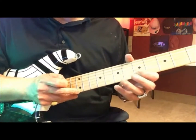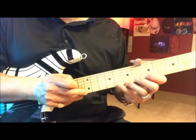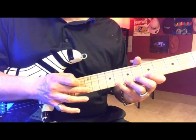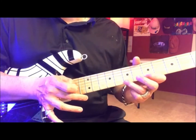So you're going to put your index finger on the 5th fret, 7th fret, 8th fret, E string. Slow. Pull off. Slow.